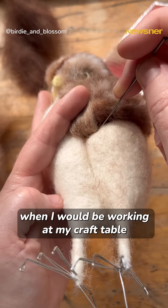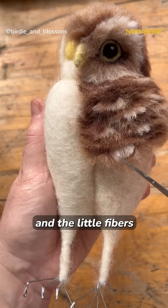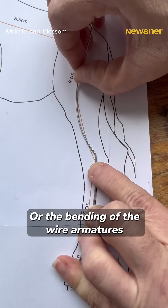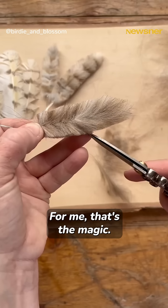Late evenings, when I would be working at my craft table and I would be snipping at the wool and the little fibres would just be floating up. Or the bending of the wire armatures where I'm pushing pressure with my thumb and all the little details that I'm doing — for me, that's the magic.